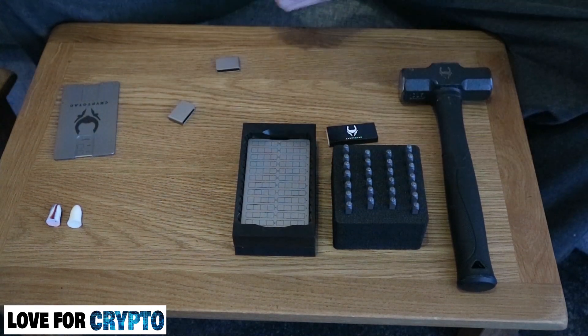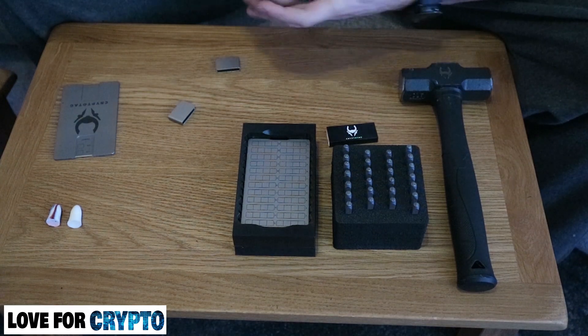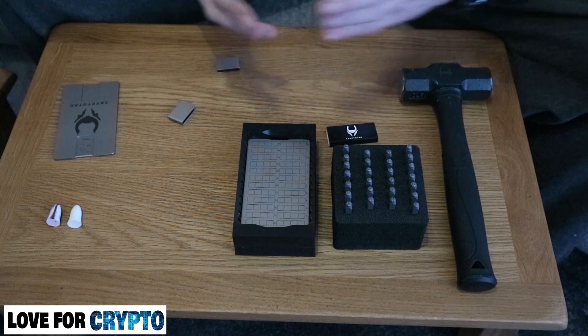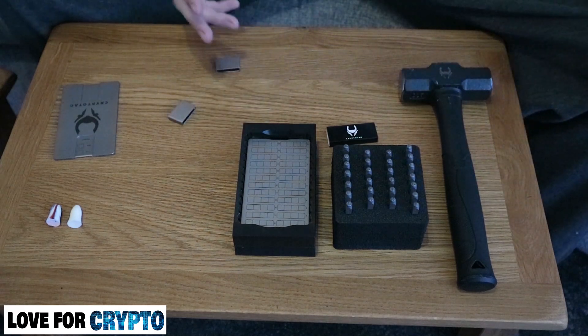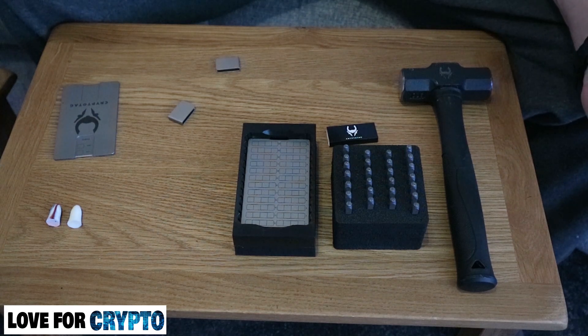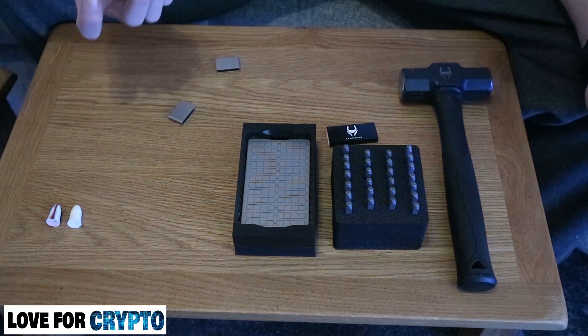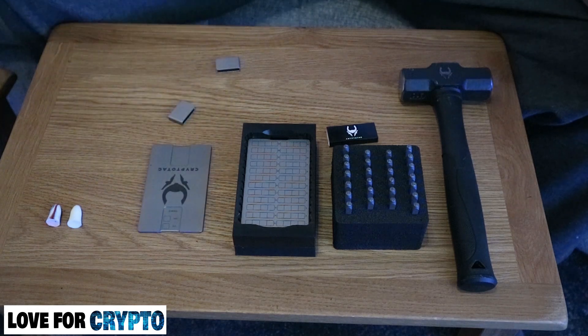So let's get into the website and see what Crypto Tag themselves say. It looks fantastic, it's presented fantastically, the package it arrives in is durable — it's really impressed me. Absolutely awesome product so far. Well done, Crypto Tag.